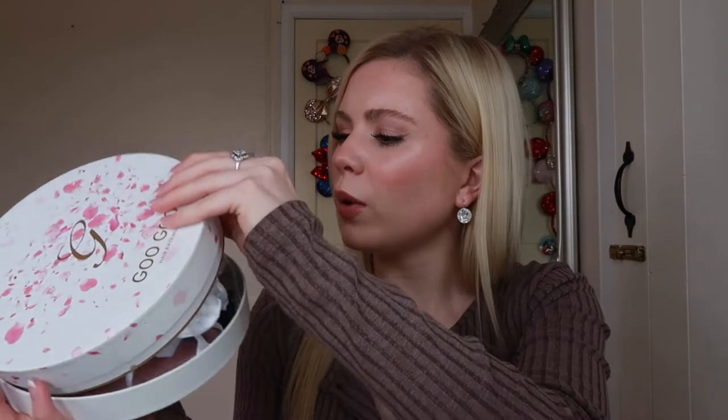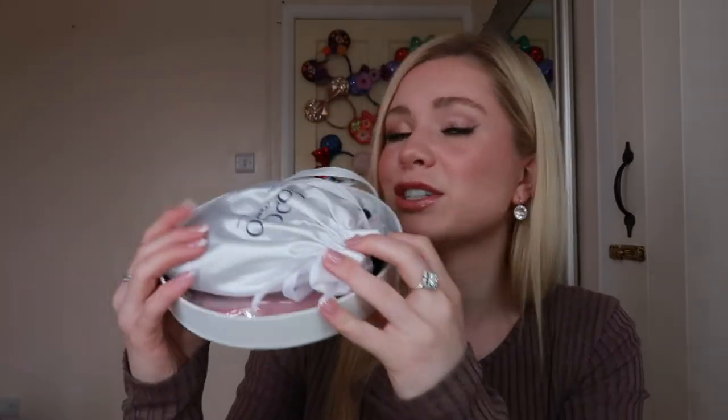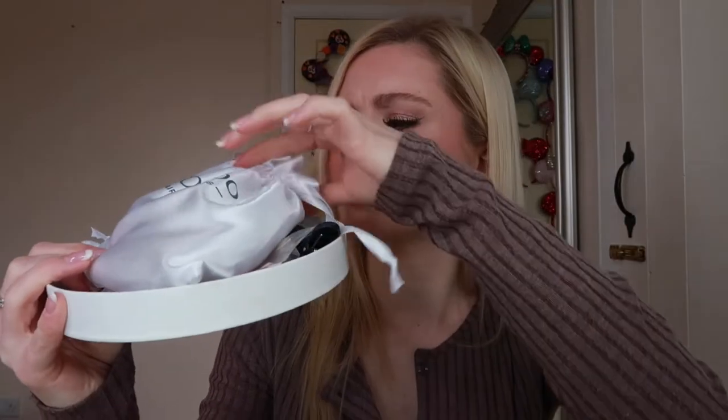It comes in this gorgeous recyclable box, which I really love. When you open it up, it says 'Changeable life at your fingertips.' So I'm hoping these are really good hair extensions. It comes with a full pack inside — let's have a look.